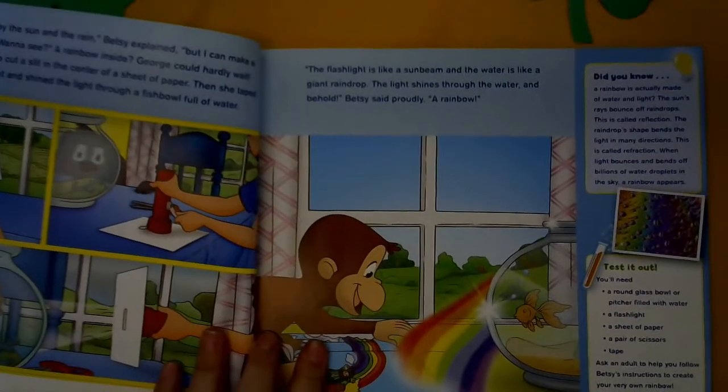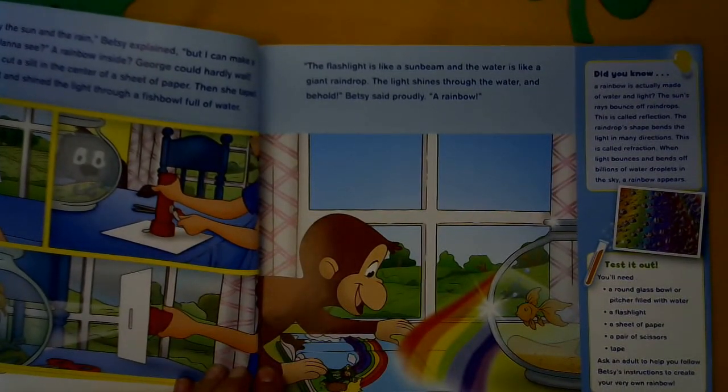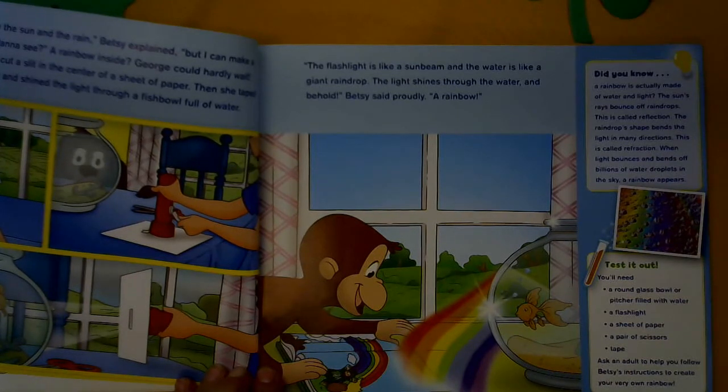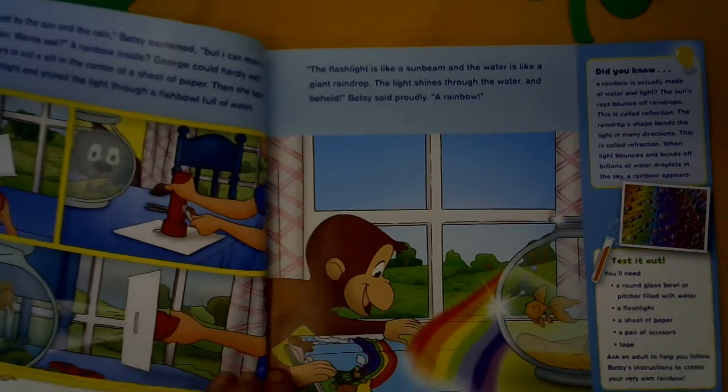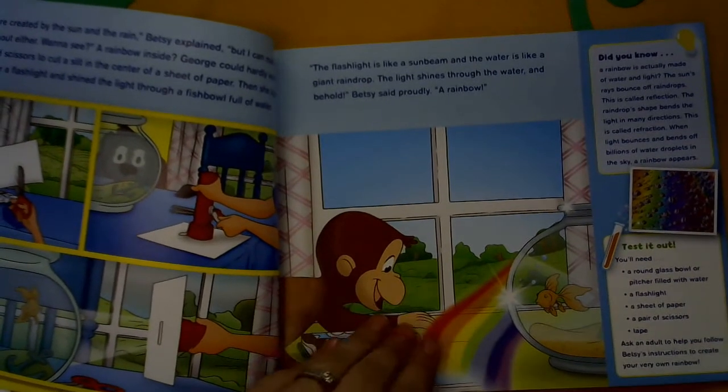Then over here it says: Did you know a rainbow is actually made of water and light? The sun's rays bounce off raindrops — this is called reflection. The raindrop shape bends the light in many directions — this is called refraction. When light bounces and bends off billions of water droplets in the sky, a rainbow appears. And here's how you could test it out at home, just like George and Betsy did.